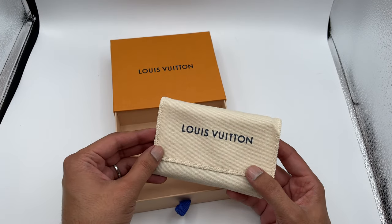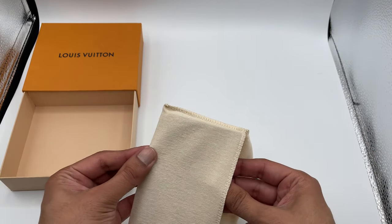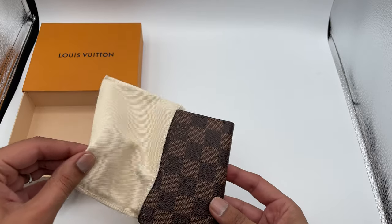It comes in this little box, and inside you have a dust bag, which is very nice. You always know it's a luxury item when it comes with a dust bag.